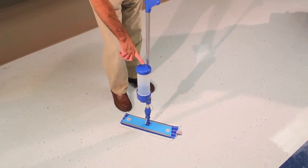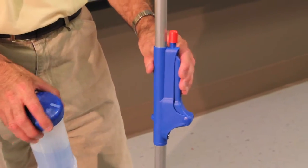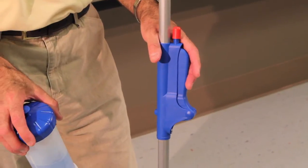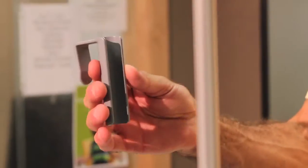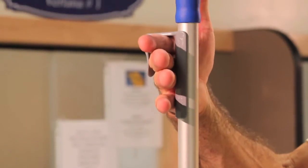To store the Quick Change, close the vent. Remove the bottle from the handle by pressing down and turning right, and store for future use. Lock down the red button on top of the side grip while squeezing the grip to lock in the open position. Use the handy clip-on hook to hang in a closet or off of a cart.